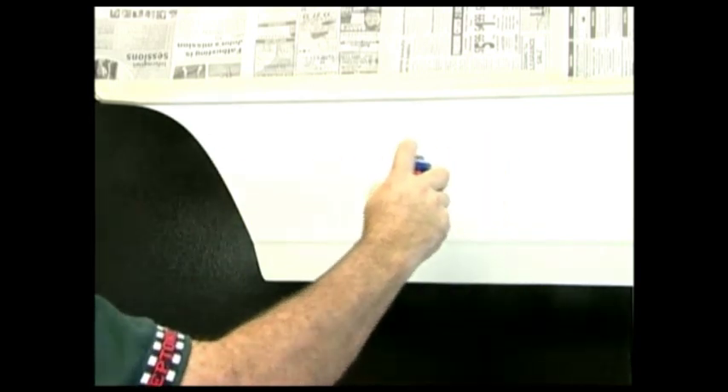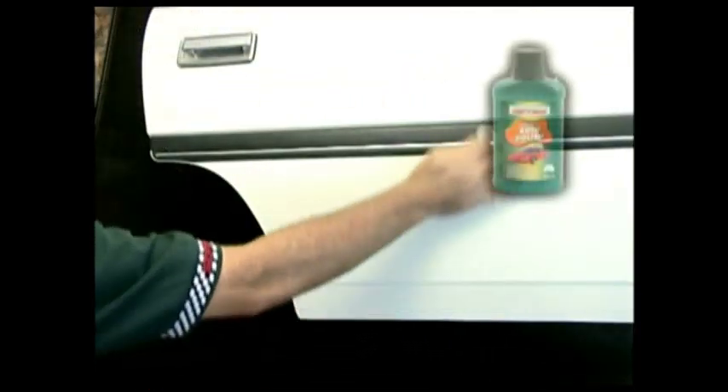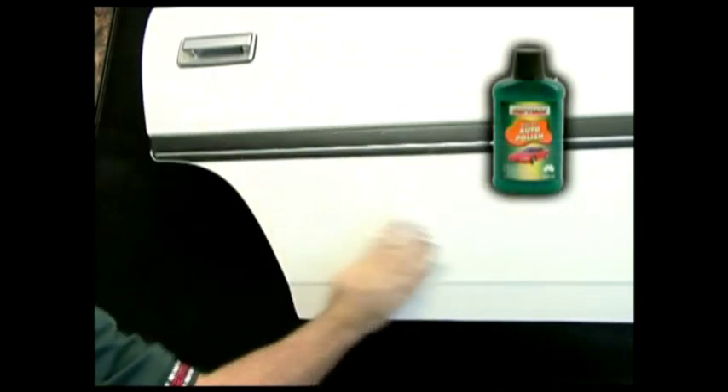Remove any dust or overspray from the newly painted surface by lightly sanding with 1200 grit wet or dry sandpaper. Buff the area with Mr. Buff cutting compound by hand or machine polisher fitted with a lambswool or foam buff pad. Wash and chamois and polish the whole vehicle to complete the job.